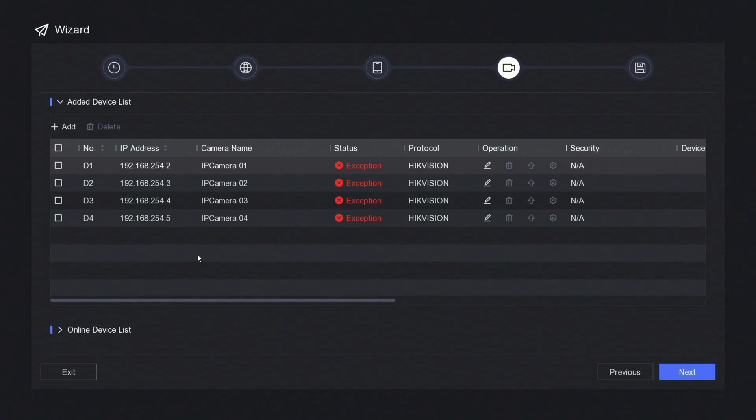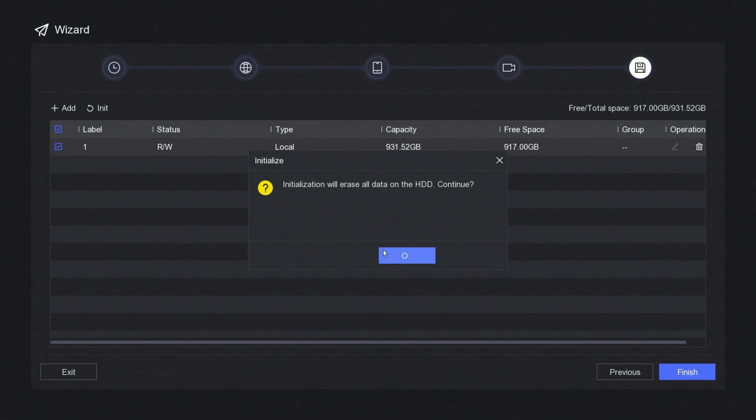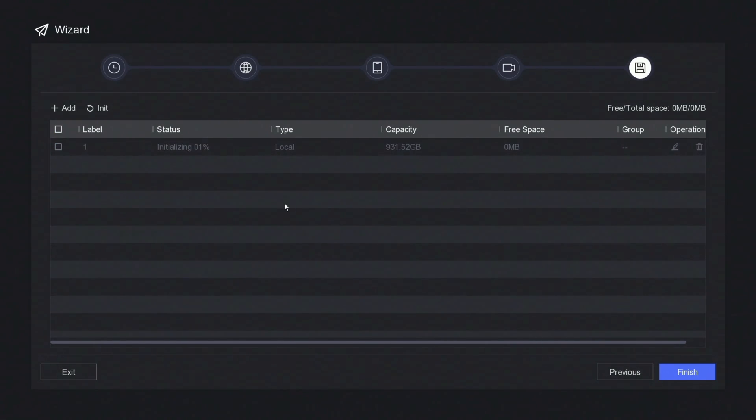Here you'll have a list of your IP cameras that are connected — we'll come back to that later. Click next. Here is your hard drive — we've got a 1TB drive installed. If it hasn't already been initialized, you'll want to tick here and click initialize. It should say uninitialized — just initialize it and click OK. You'll see the percentage — it'll only take a few seconds. Then click next or finish.